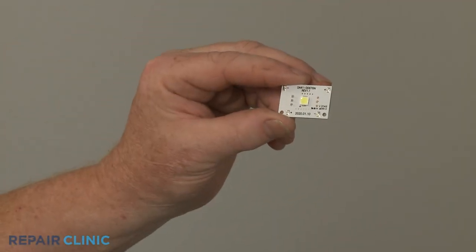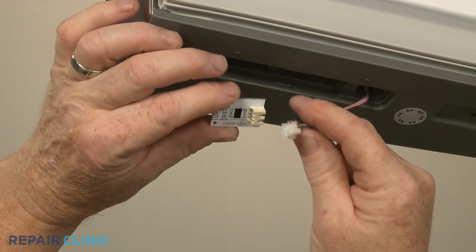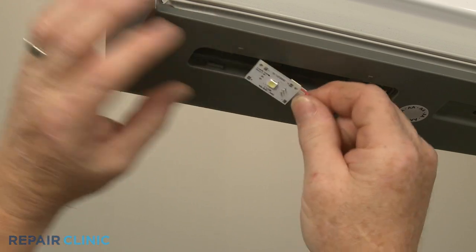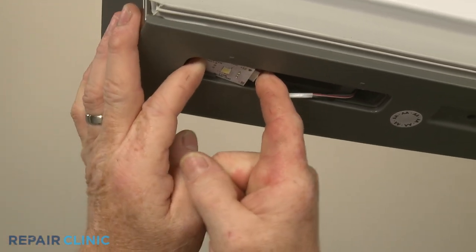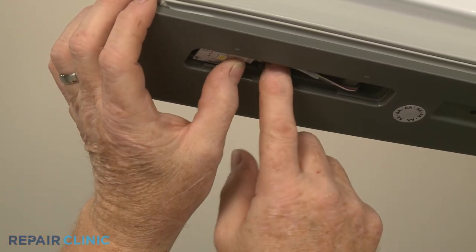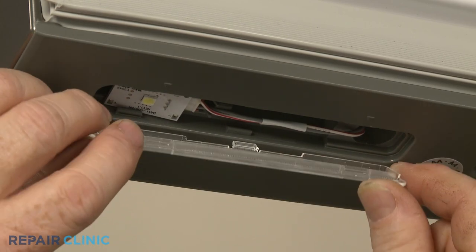To install the new freezer LED light, first connect the wire connector, then align the light board above the tabs in the opening and push it into place. Realign the cover and snap it into position.